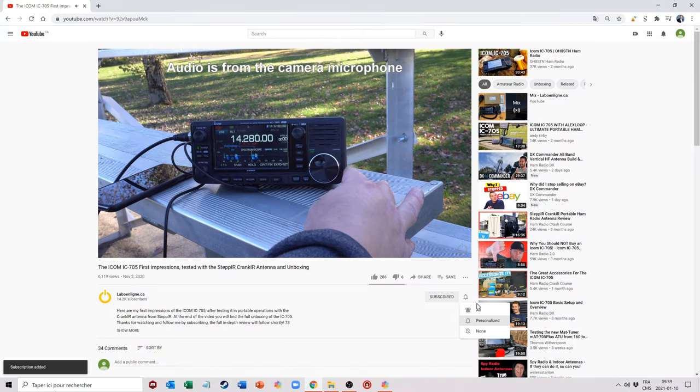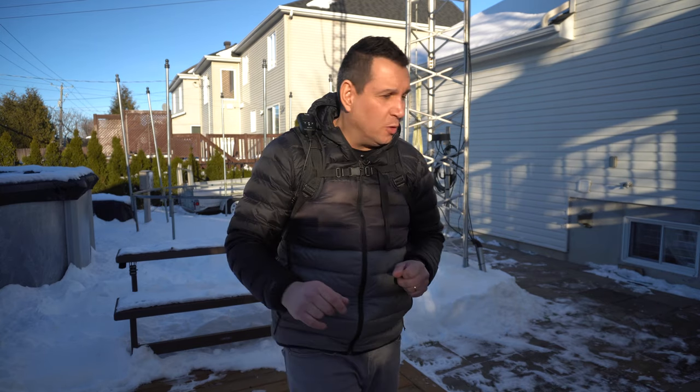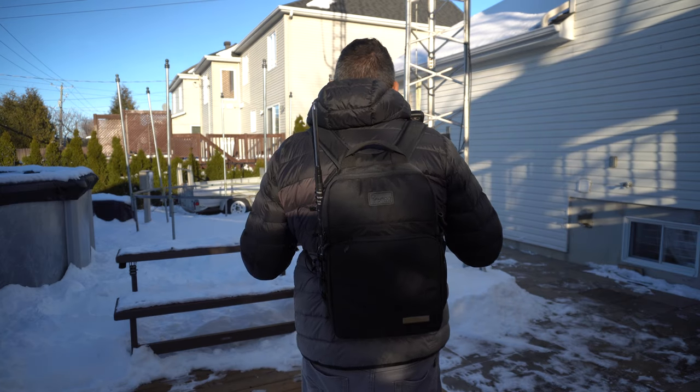This concludes the video. I hope you enjoyed it. If you liked it, don't forget to give it a like, and if you're not already a subscriber, please subscribe and click the notification bell to be notified as soon as a new video is online. My next video will be about the ICOM LC192, which is the backpack that goes with the ICOM IC705. Stay tuned because I will demonstrate how I install the Comet vertical antenna on it and how I arrange everything in the backpack. 73 and catch you some other time.